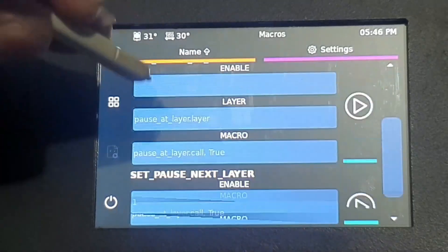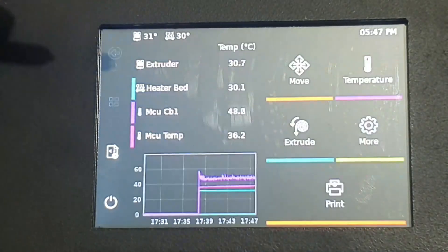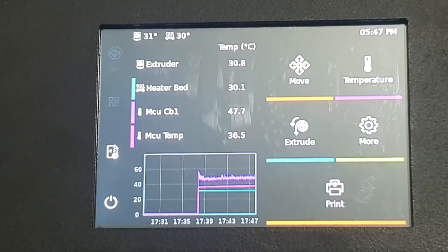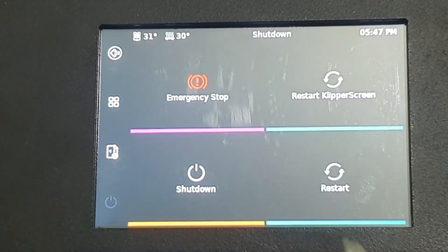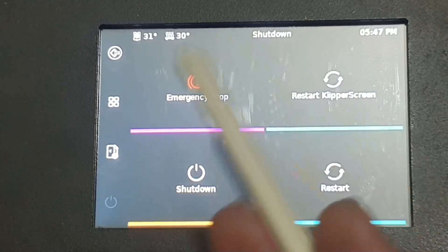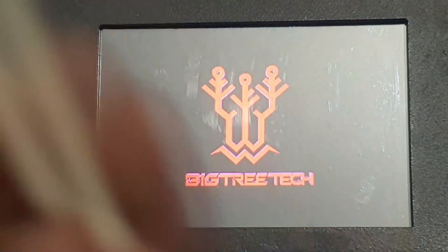Here are your macros — all what you have saved. Go back to the main screen. If you need to shut down, you don't need to do anything special. If you save your config or are using Linux and have a kernel panic, just go there — it shows you restart, restart KlipperScreen, shut down, everything is there. Just click shut down, accept it, and it shuts down.